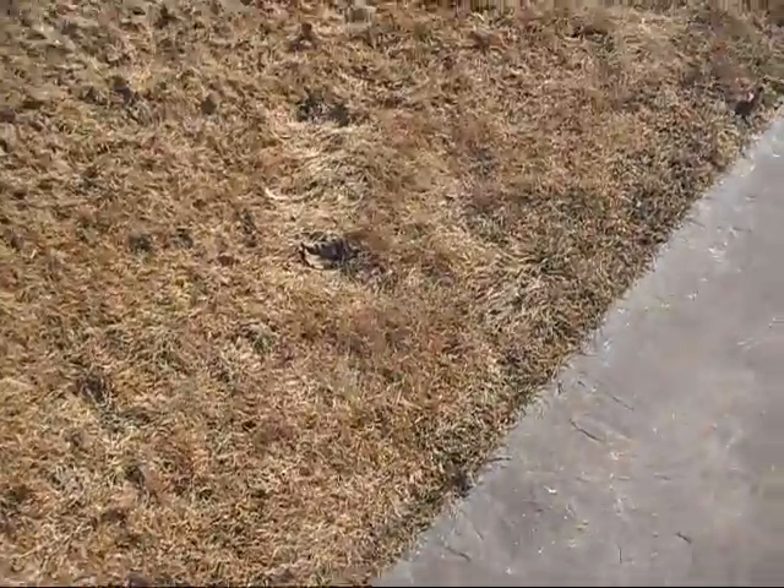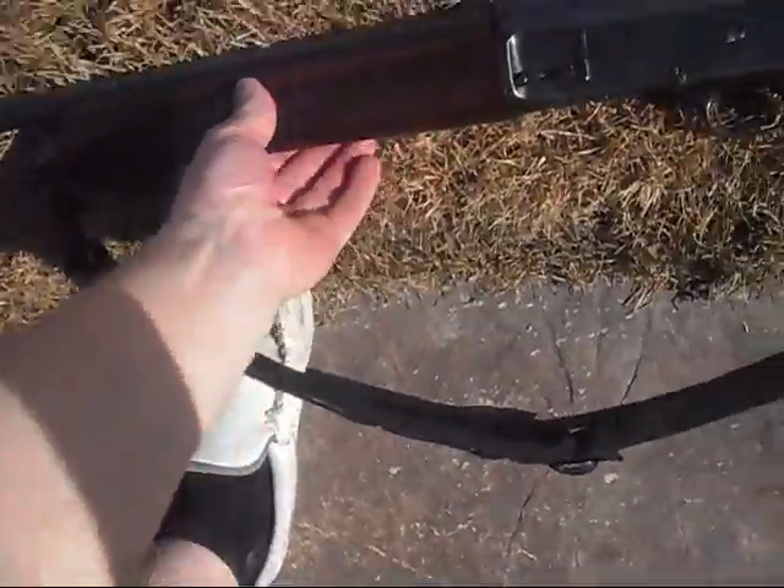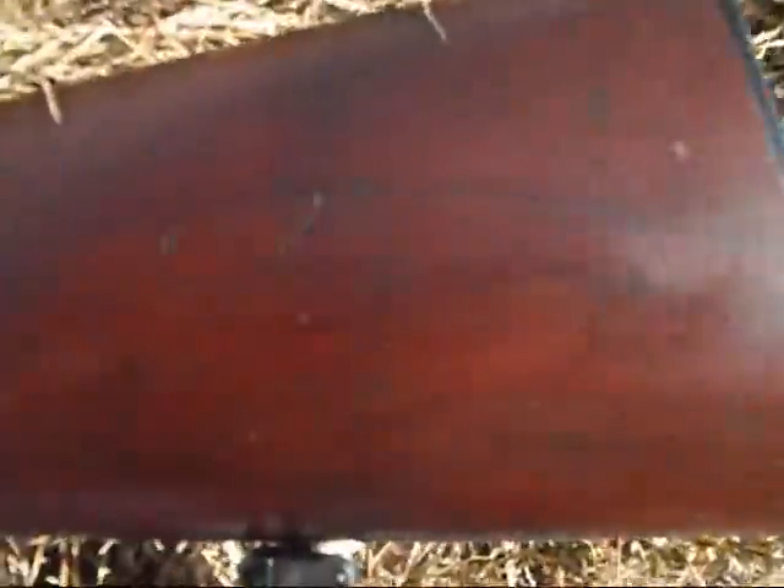Here is the Browning A5. I couldn't upload pictures so I'm sending this to Tampa Bay. It's a clay buster — pretty good shape.